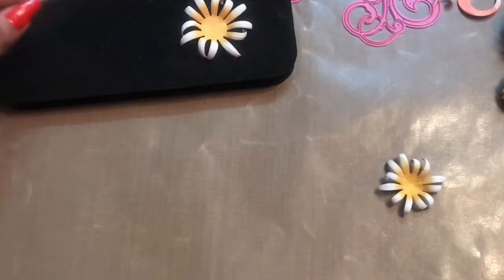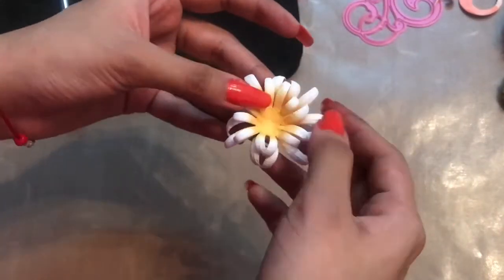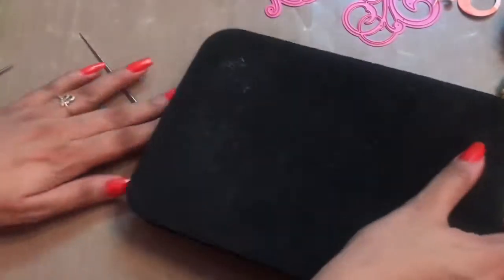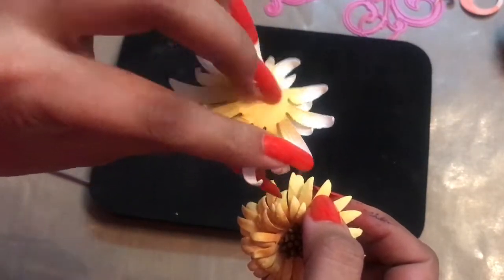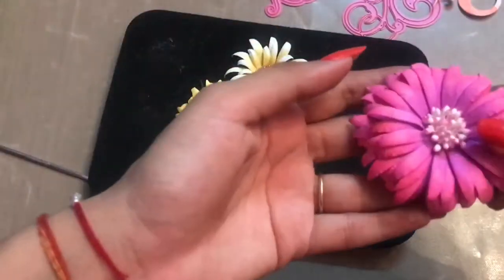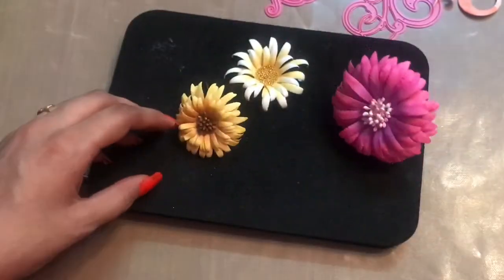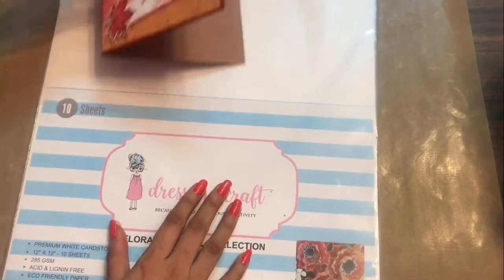For the flower center I used the flower pearls from Dress My Craft — the golden ones. This one is the 3D flower and this one has a flat base, so you can see the type of variations you can make using the Dress My Craft floral oriental paper as well as the flower dies. With the help of this magic paper you can create beauties and a lot of projects.